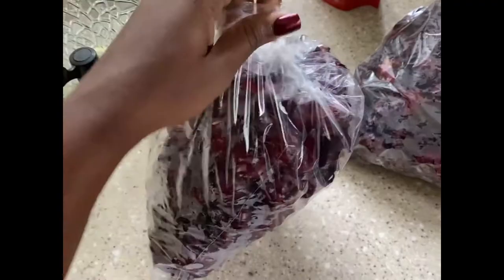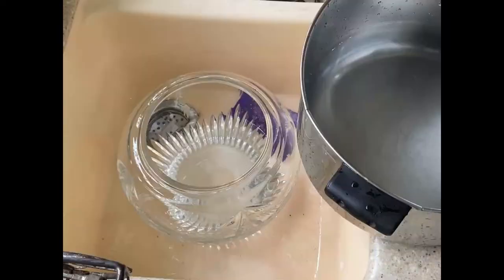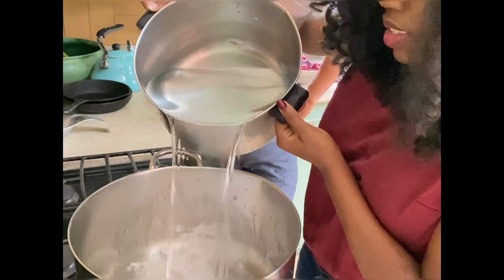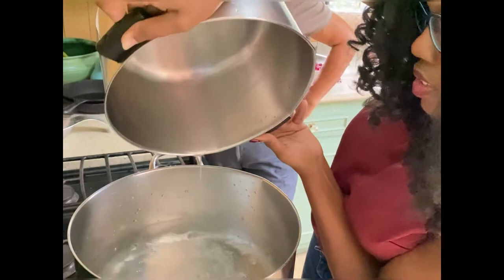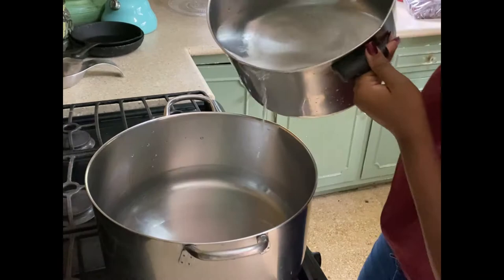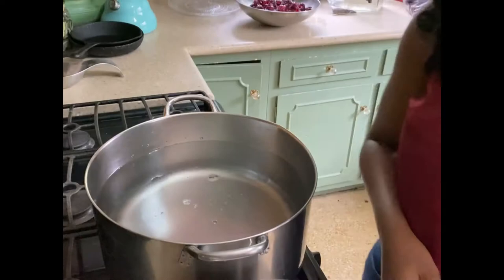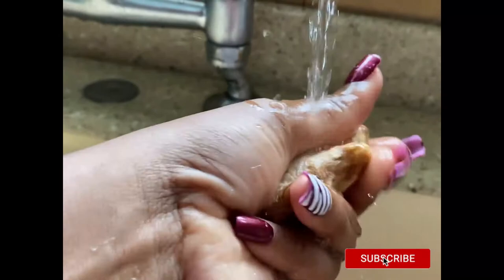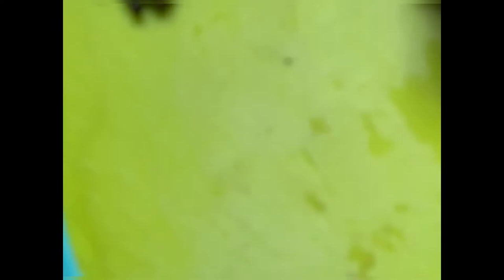We're starting off with the recipe. For one batch of sorrel we used two pounds. One bag is one pound, which equates to 11 cups, and we're gonna put 15 cups of water per pound — that's per 11 cups of sorrel — then bring the water to a boil. That is one batch. For two pounds it equates to 30 cups of water. The recipe will be in the description box below. While that's boiling, we're gonna wash off the ginger, cloves, and pimento and get those prepared.